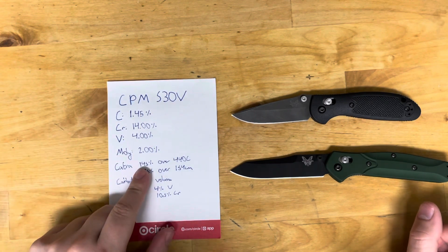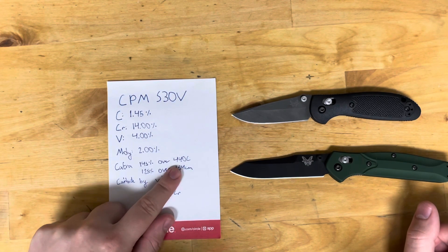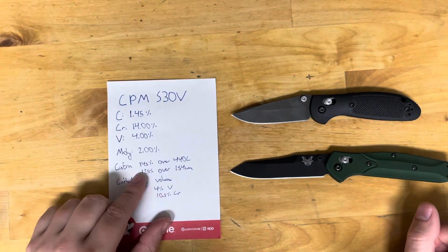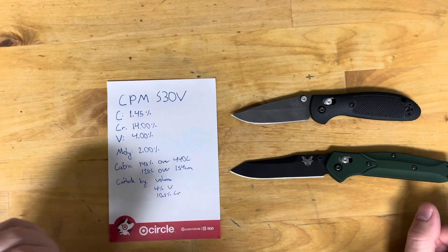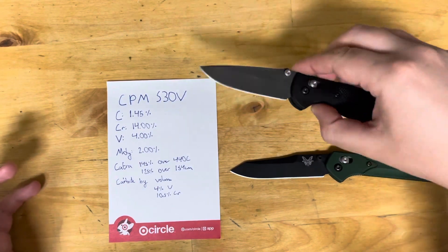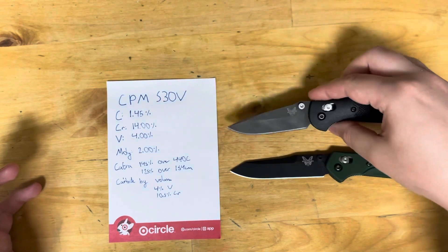In catcher testing, S30V performs 145% better than 440C — meaning it does 100% of what 440C does and then 45% better. It does 125% over 154CM, so 100% of what 154CM does and then 25% over. In testing and cardboard testing I've watched, that checks out. Especially if you heat treat S30V harder, it'll perform even better.